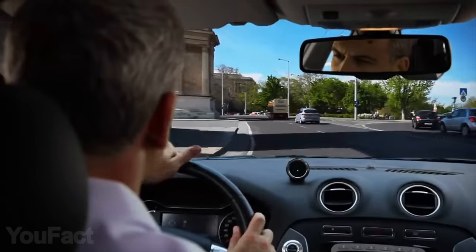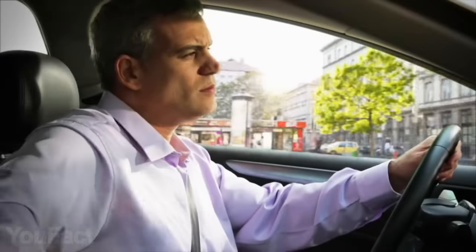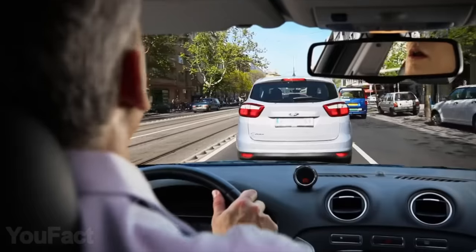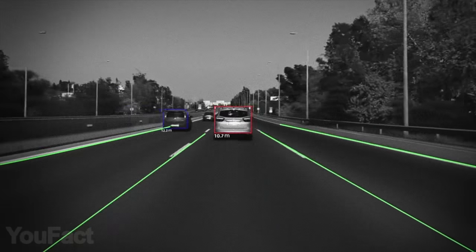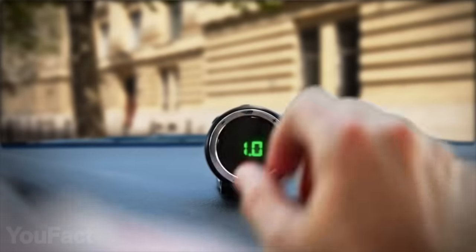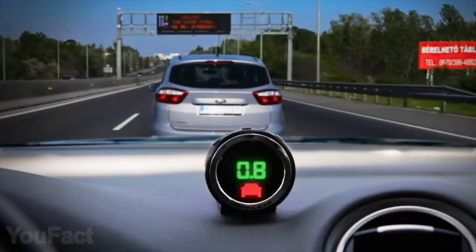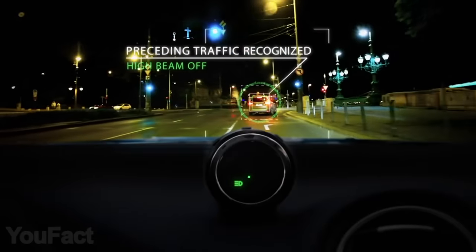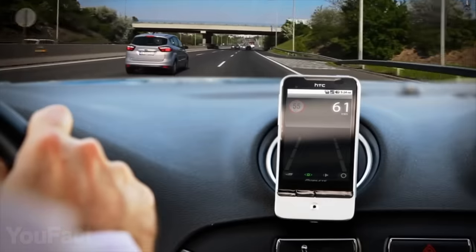Meet the ADAS that was designed to give the driver some extra time to take corrective action and avoid or mitigate a collision. It calculates the relative speed and in critical situations sends both a visual and auditory warning of an impending collision with the vehicle ahead. It consists of two parts: the cam installed on the windshield and a small display placed in front of the driver, providing visual and audible alerts. It'll inform you of lane departure, unsafe distance with the vehicle ahead, and even pedestrians and cyclists on the road. It can also automatically control high beams and read upcoming traffic signals.